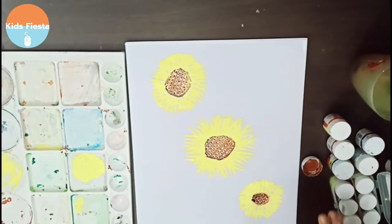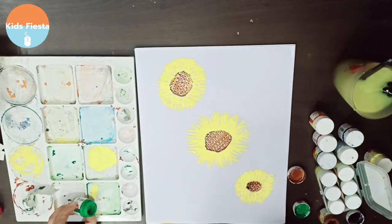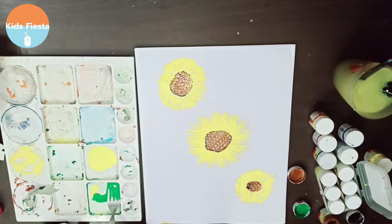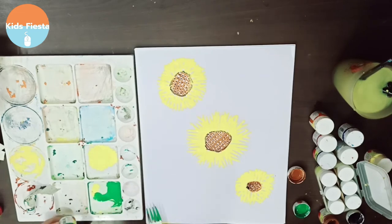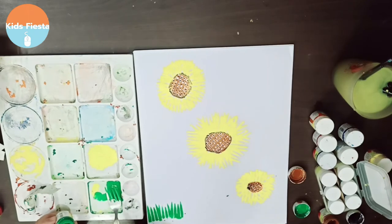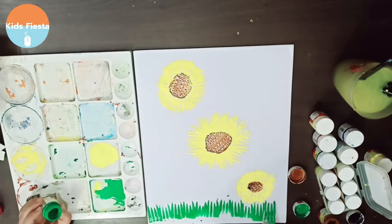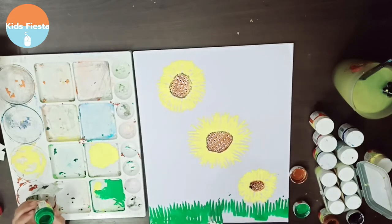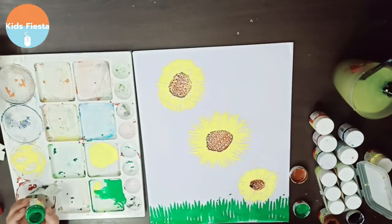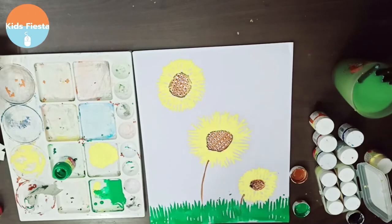Now I'm gonna paint its stems and its leaves. Before painting the leaves, I will paint the grass first. It's basically all stamping work, but it gives a really good effect — and that's what I love about fork painting. See how beautiful this grass is looking? And now I'm gonna paint some stems.